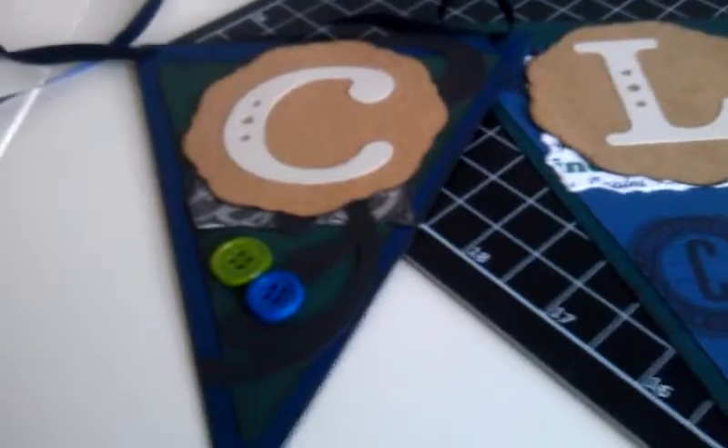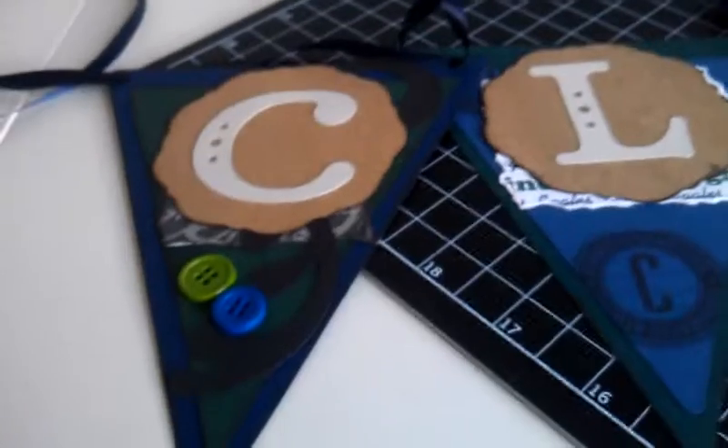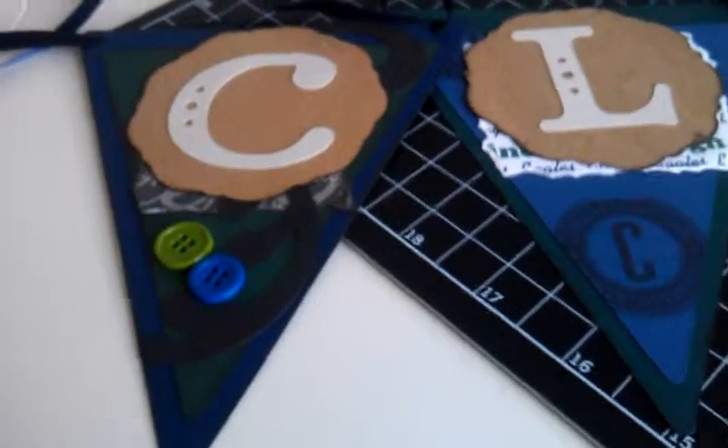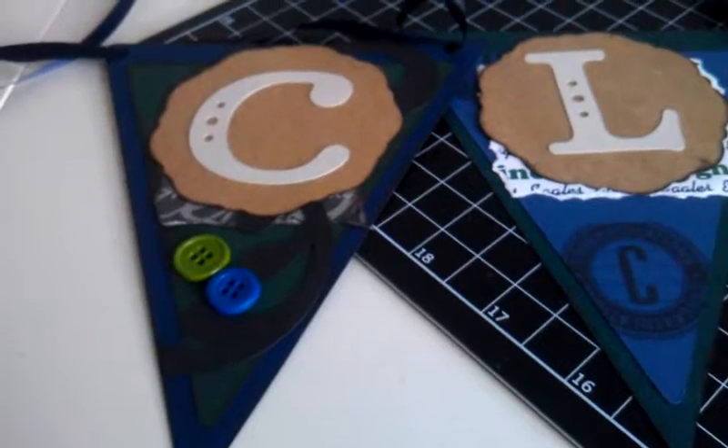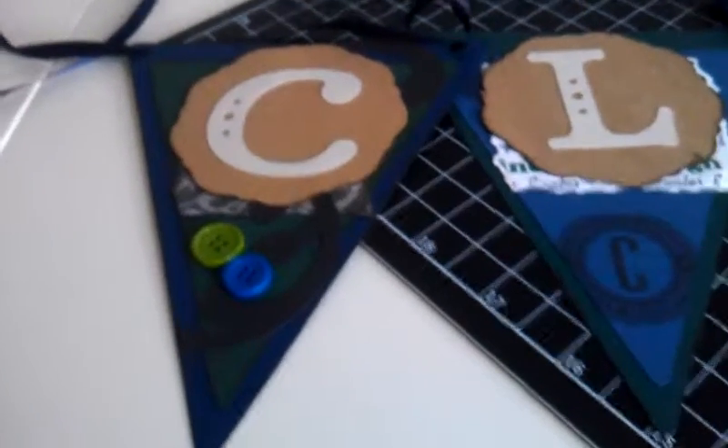Hey everyone, this is Judy again with Judy's Junk. Today I'm doing a short video on a banner that I created for my son Jason's high school graduation back in May of this year.